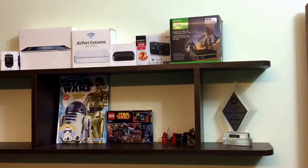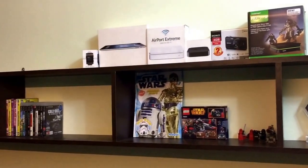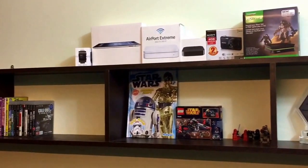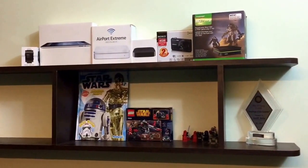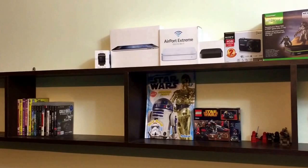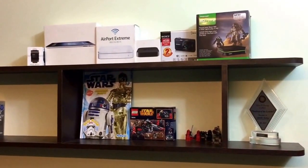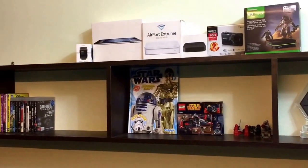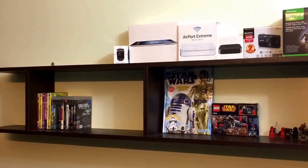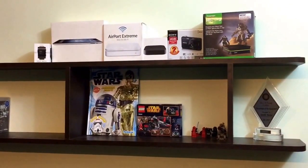Hey everyone, this is a quick camera test of my new iPhone 6. iPhone 6 has an 8 megapixel camera at the back, and I'm just showing you my newly built geek shelf. It's not fully filled up but soon there's going to be plenty more things on this one. Thank you very much for watching guys, see you soon.